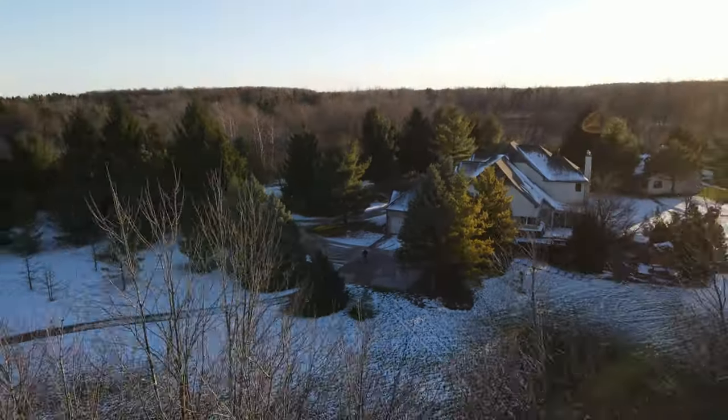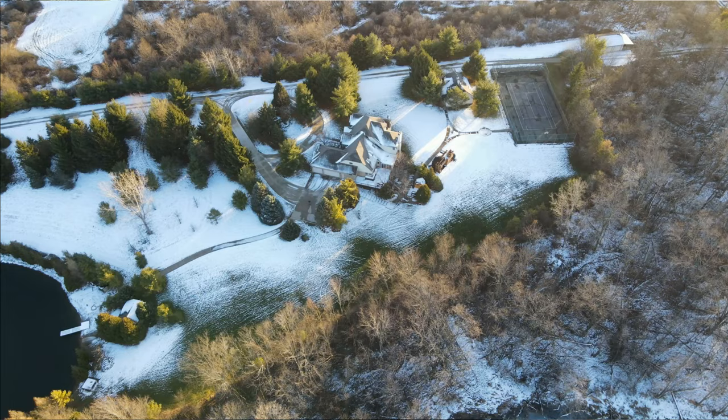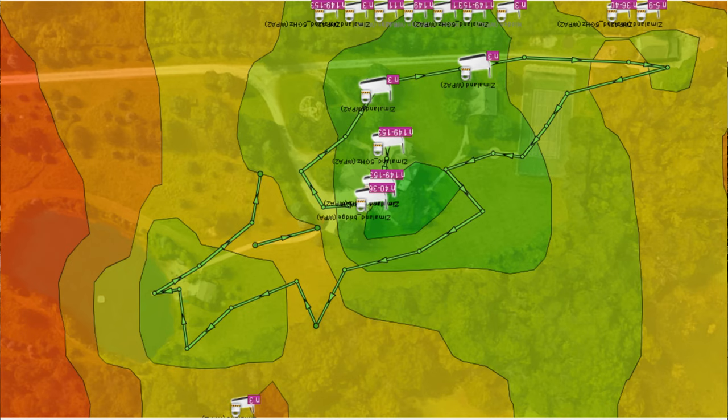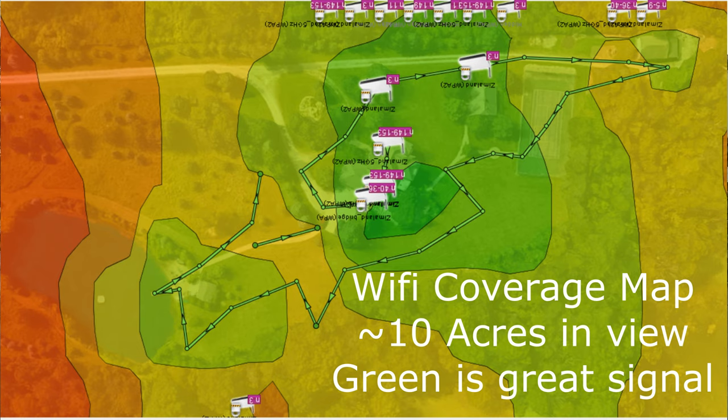Hey guys, this is Nate and this is the Nater Tater channel. Today I'm going to talk about how I have my Wi-Fi network set up to not only get outside my driveway, but actually cover my entire front and back yards — about four acres of coverage. My Wi-Fi consists of a total of six different routers or access points. I'll go through each one, where it's at, and how they're connected to have the best connection.